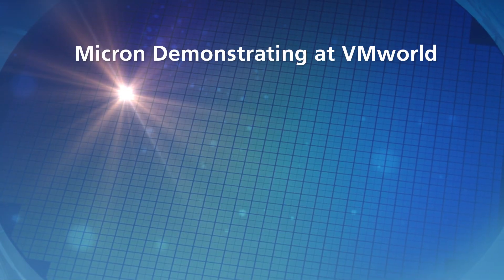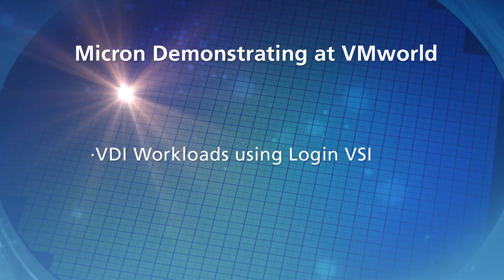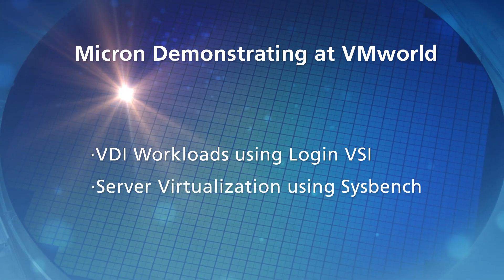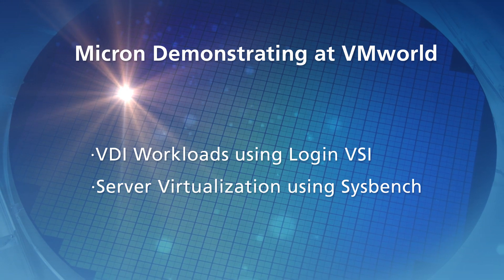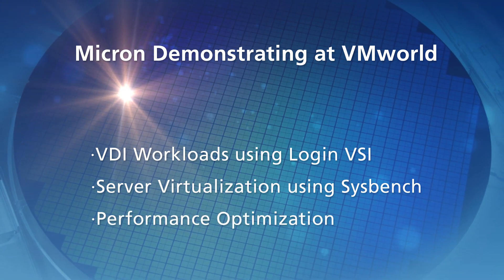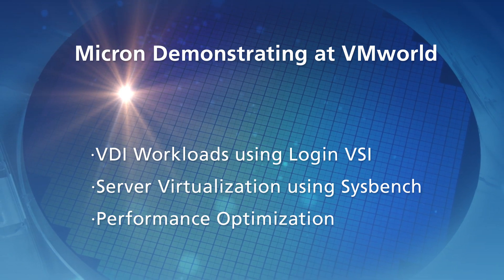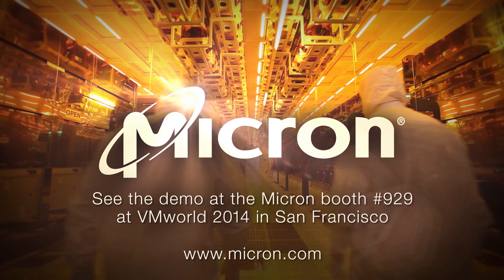That's right, and what we're going to be doing with this is showing you VDI workloads using Login VSI. We're going to be showing some server virtualization capabilities, something like Sysbench. And what we've been doing lately is showing synthetic workloads so we can characterize the performance of our setup here and get it optimally working. So come and see us at the Micron booth at VMworld.